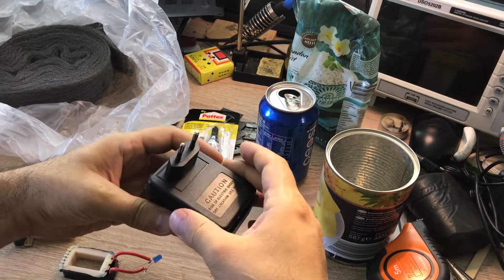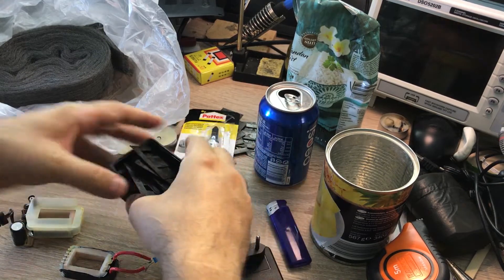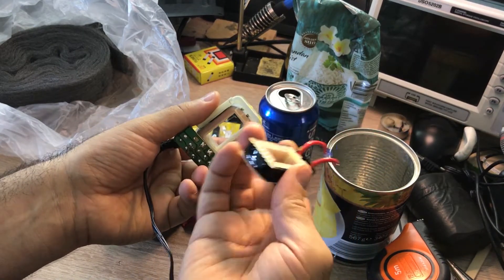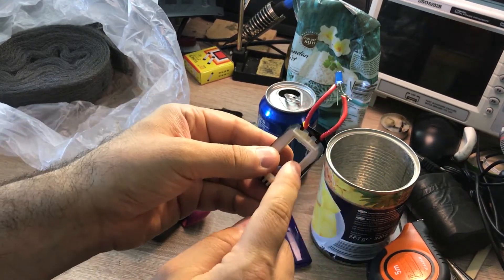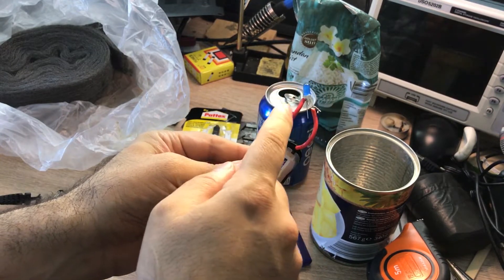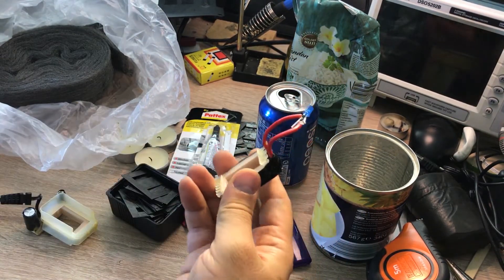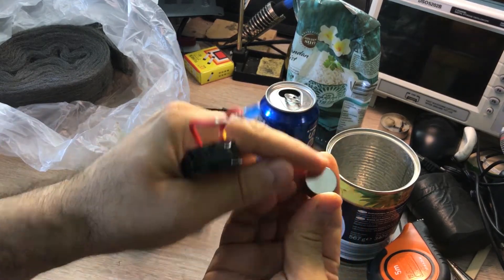For the generator, I had a wall adapter which I opened. Inside there is a transformer; I opened the transformer, kept the core material for future projects, and found two windings — a high voltage winding and a low voltage winding. The high voltage winding is 230 volts; the low voltage side is 12 or 15 volts depending on the adapter. I took the 230-volt winding and directly connected an LED across its terminals. I could have connected a full bridge rectifier and a current limiting resistor, but I decided to skip them.